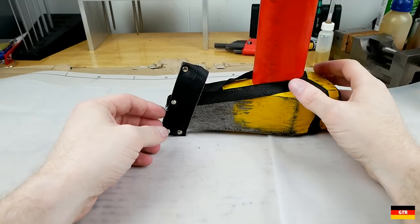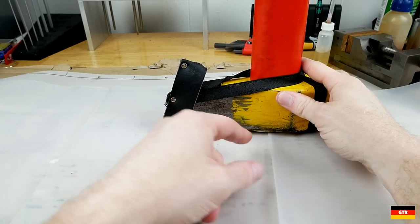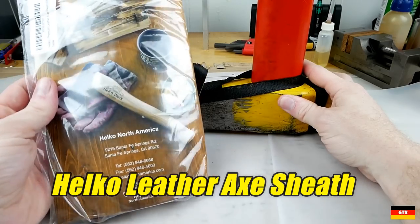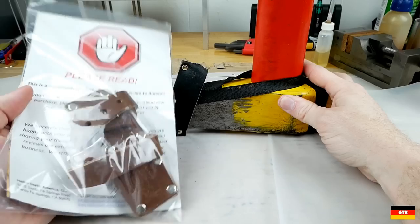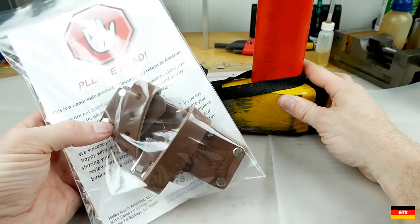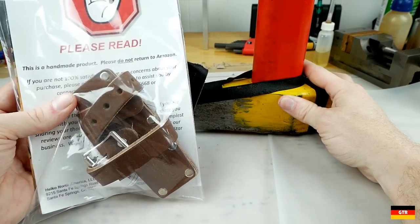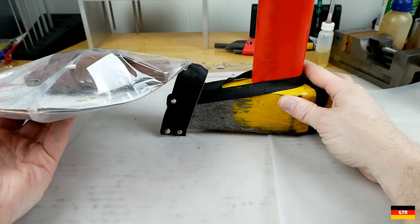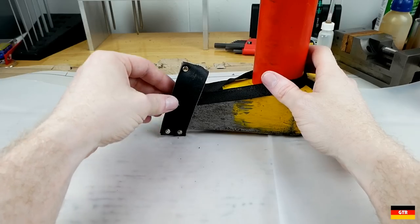If there's one flaw about this Oxenkov Big Ox Maul, it's definitely the sheath that came with it. Today we're going to try out this Helco leather sheath that I bought separately. These are the same type that come with all the Helco axes, and you can buy them separately. I measured the blade and I think I got the right size.